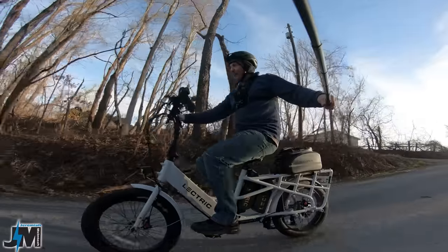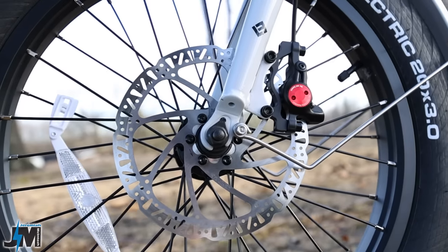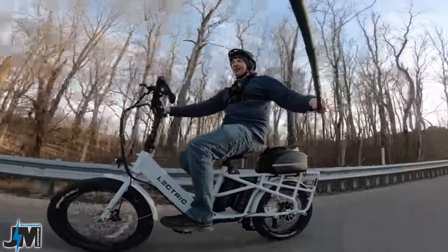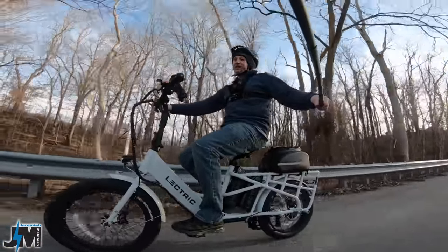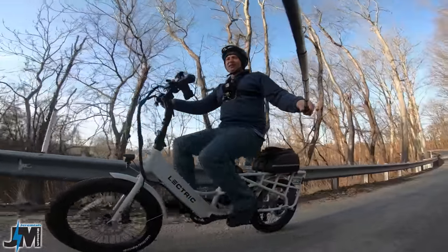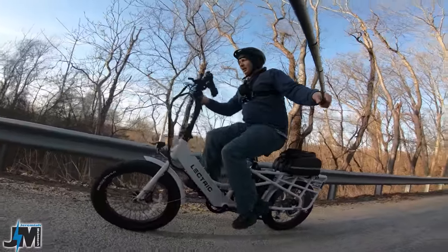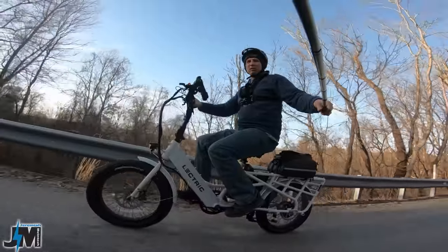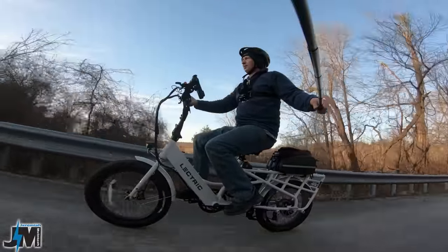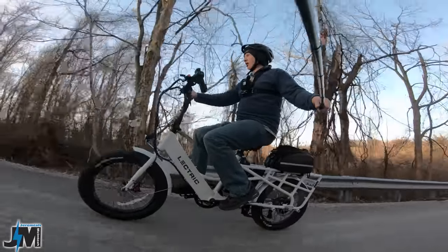They did not skimp on this bike. It's rocking hydraulic disc brakes with 180 millimeter rotors on both the front and the rear. And unlike my last 3.0 video where I complained about the brakes, these ones are quiet as can be. So this is the hill I go up in all my tests — we're going to go up this in pedal assist 5, throttle only, and see how fast we can make it up. None of the other Electrics really made it up this with just throttle only — the 3.0 did at four miles an hour. Let's see how the Expedition does.